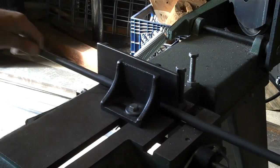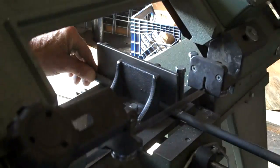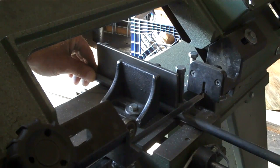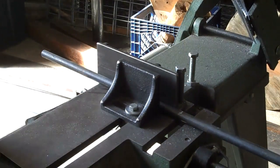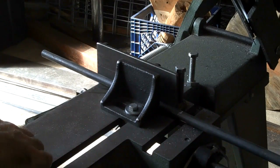The first thing we're going to want to do is cut down all our pieces. I'm cutting these at 12 inches. We're going to put a 180 degree bend in them.